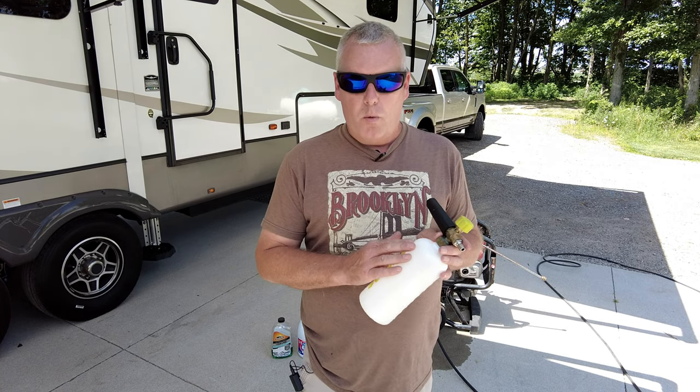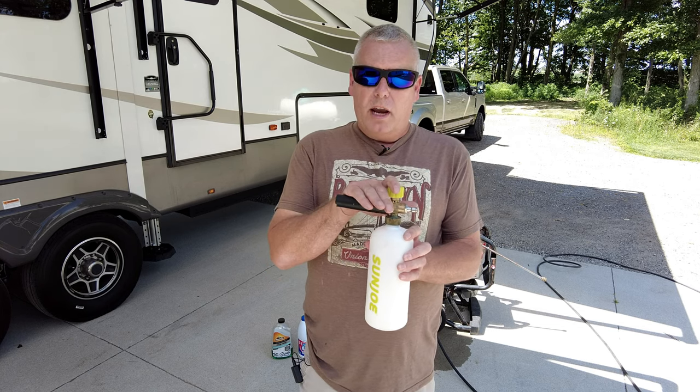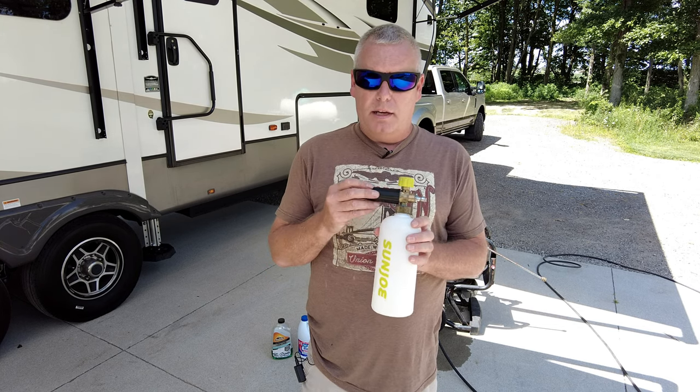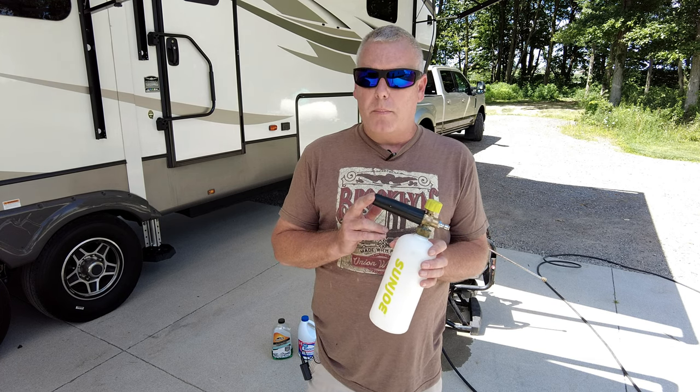Let's talk about the foam cannon. It's basically just a reservoir with an aerating tip on it that goes on the end of your pressure washer. I usually use about 1500 PSI when I'm using this and that seems to work out pretty good.